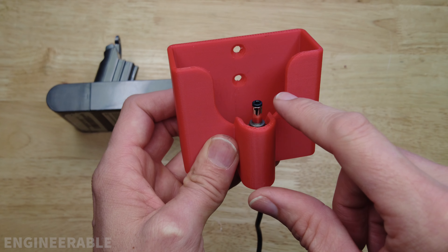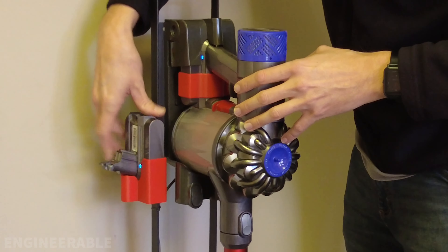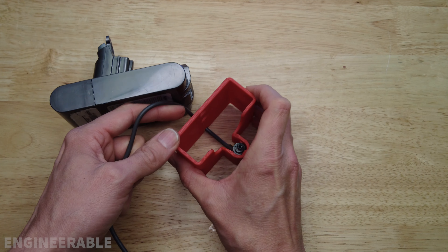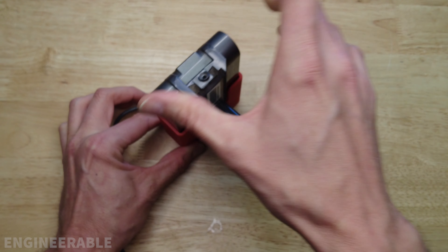You can mount it next to your Dyson charging dock, or you can also mount it to a stand if you have a stand for your Dyson. There's also a slot in the back for the cable, so if you just want to have this on a table or a shelf, you can just set this down and drop the battery in here to charge.